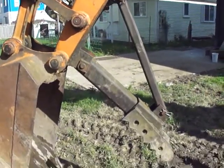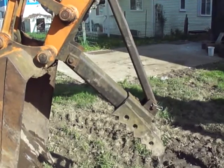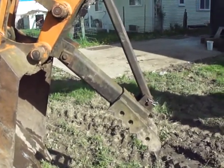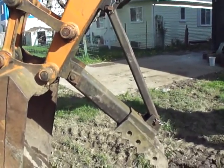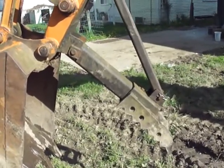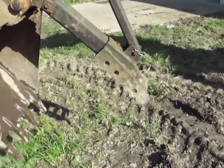Thank you so much, YouTubers. This has cost me 25 bucks altogether — with a little bit of welding, some tubing, and the tubing was all given by my friends, so it didn't cost me much. Considering a nine-hundred to a thousand dollar fixed thumb versus this $25 thumb, it has been very rewarding.